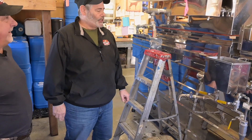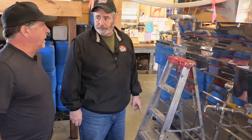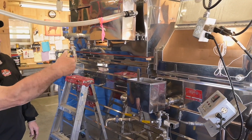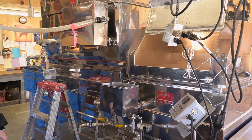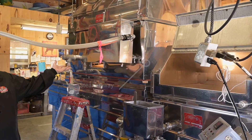It looks brand new — well, you take care of it and it does well for you. We've added a few things since we bought it — we added the hood here on the front, and we keep the door open so you can see what's going on. It's nice to see the level of the syrup in there, and of course you can see it here as well.